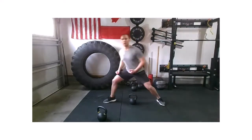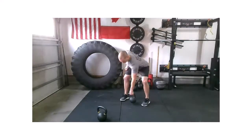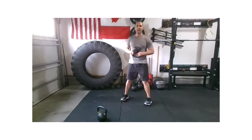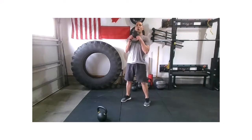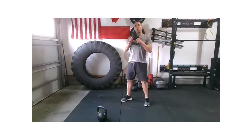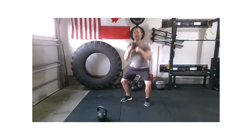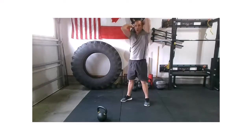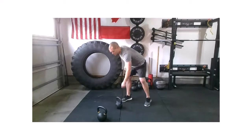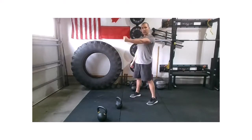Our last warm-up superset — we're going to be working a squat to halo. If you're working a kettlebell, you're bottoms-up. If you have a dumbbell, you're holding either end. Squat position, goblet hold, pulling down into a nice strong squat, stand tall, that weight goes to the right side of your head and works around into the halo. We're going to do two reps of that. We're going to finish things off today with an alternating swing — our last movement.